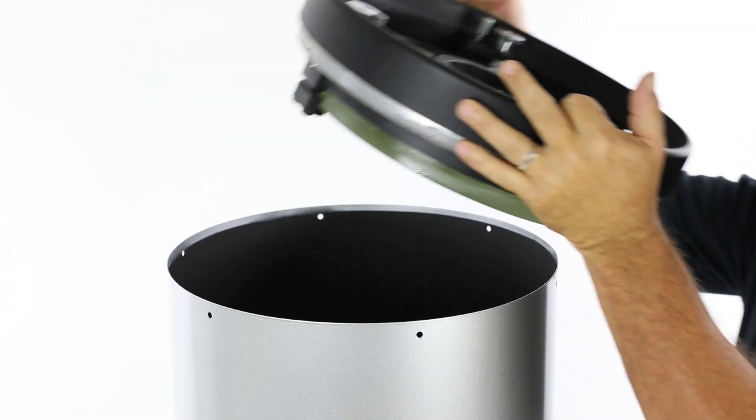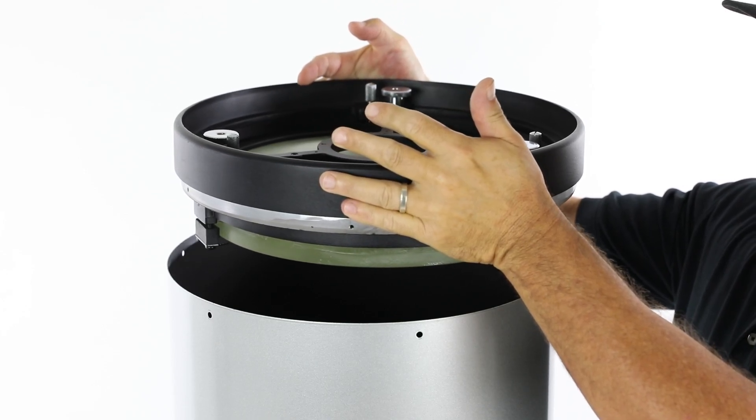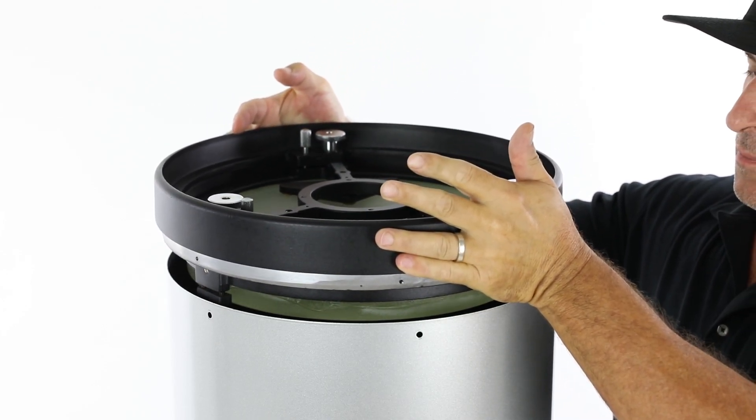You may feel uncomfortable doing this, but the mirror clips will retain the mirror within the cell when positioned upside down. Avoid touching the mirror surface as you do this.